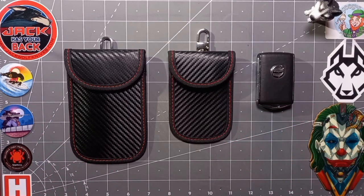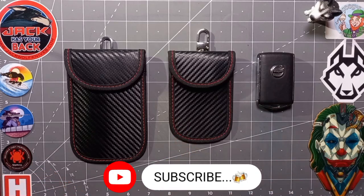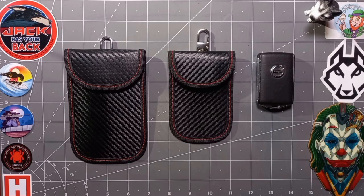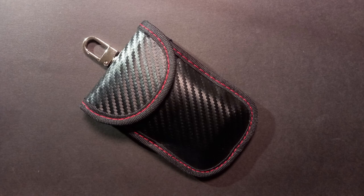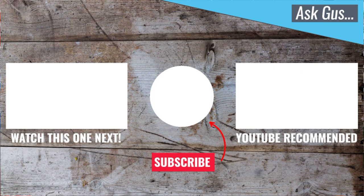For prices and availability, see the links below. Show your support by giving us a like and hitting that subscribe button. Thanks for watching and I'll see you next time. Stay safe and stay secure. Bye.